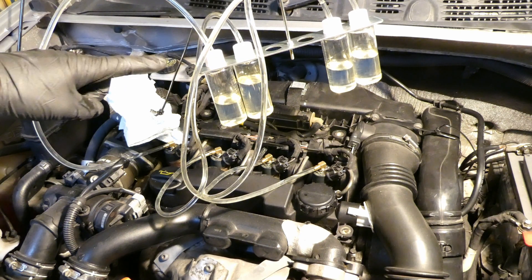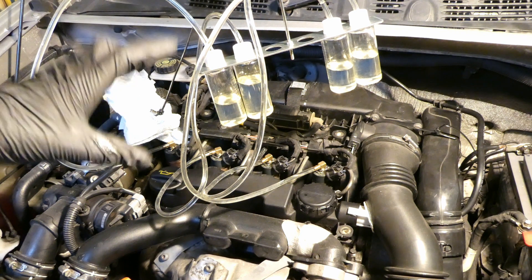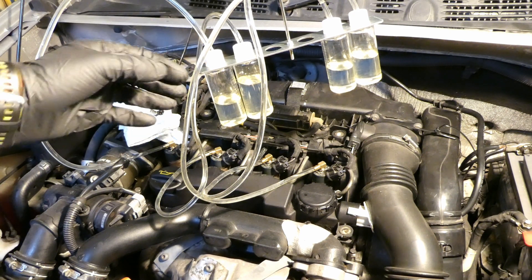So if you want to know if your injector is blocked, check out this video here if you haven't already. Here are two tips when you're performing this test that are quite important — I've done this quite a number of times and these are two important things you want to check out.